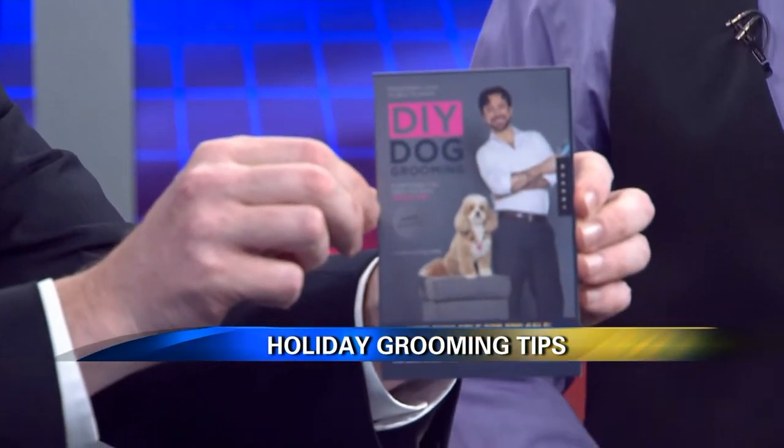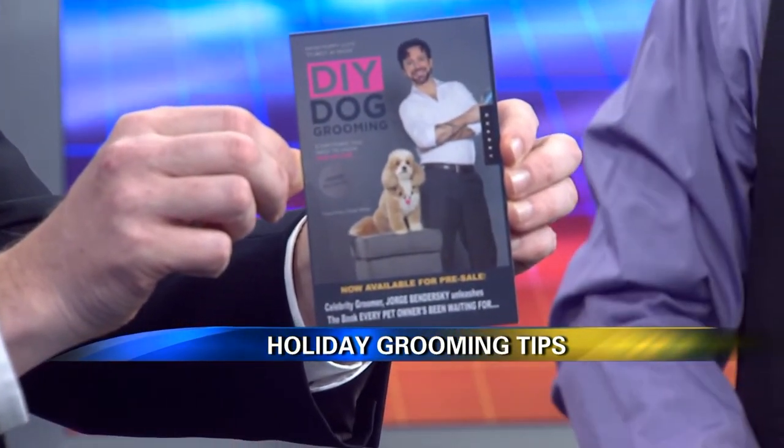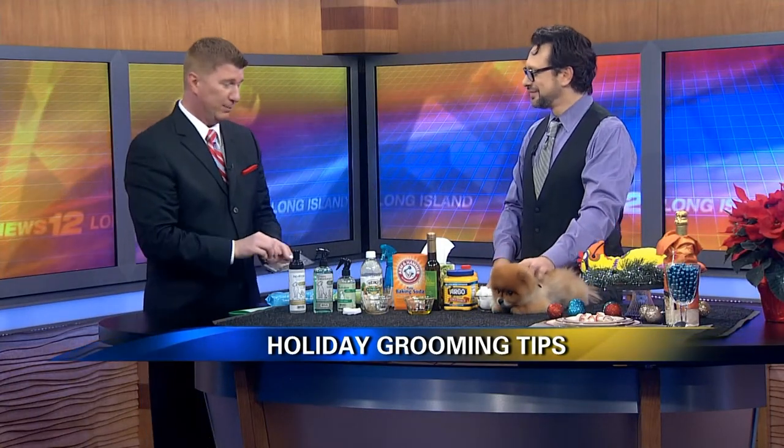You can always find me on my website, planetjorge.com, and it's going to teach you how to take care of your dog. You certainly have the most pampered dog I've ever seen, and that mud bath was incredible. Thank you very much for coming in. If you'd like to see more information on Jorge's grooming services, just go to news12.com and click on numbers and links.